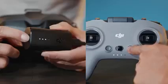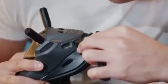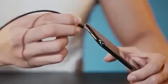Power on the goggles and remote controller the same way. Connect the OTG cable via the USB-C port on the goggles and connect to your mobile device using a charging cable.